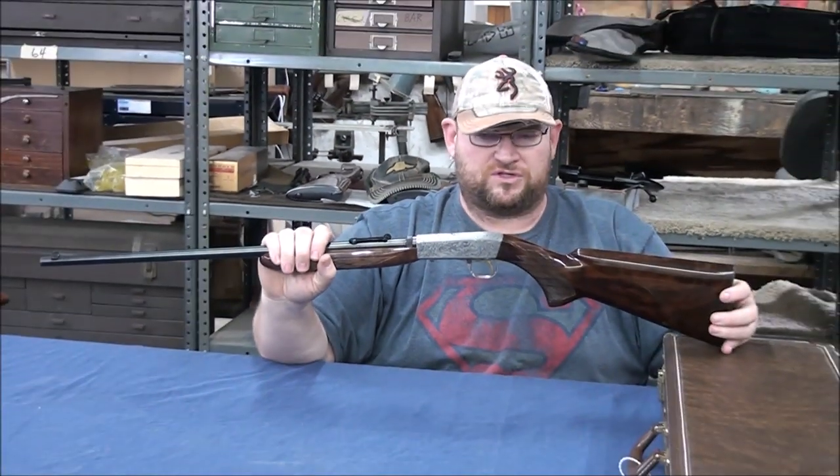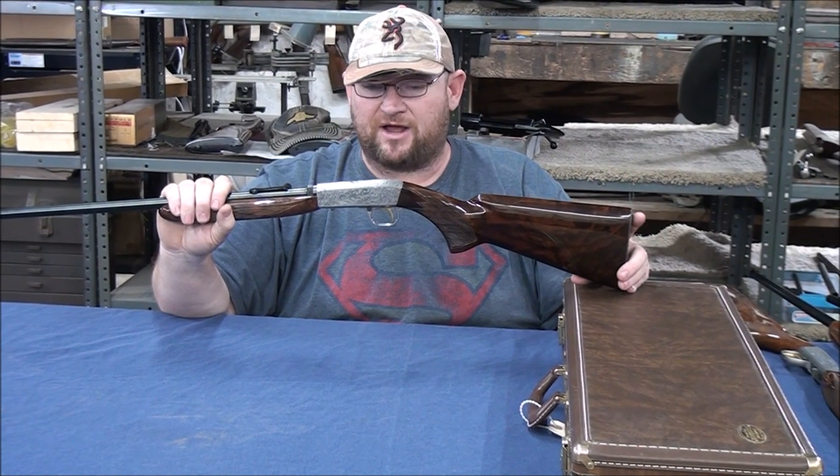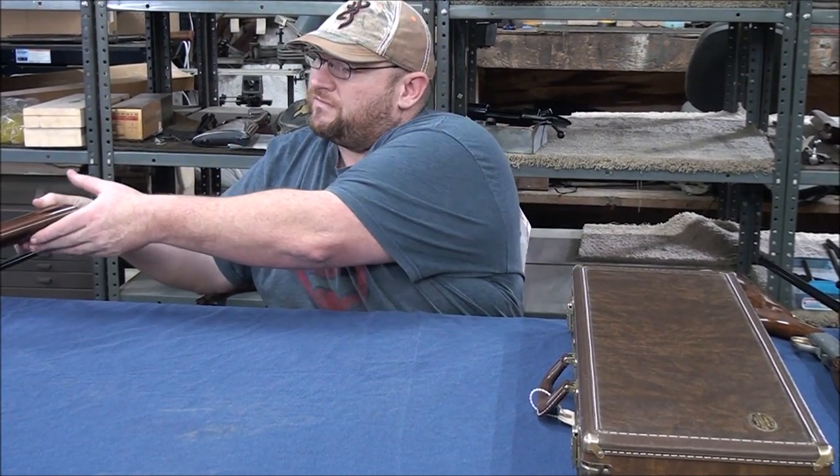That's your Grade 3. There is a Grade 4 which looks just like it, but the animals are in gold. I don't have one here to show you right now, but if you ever see one that looks like a Grade 3 with gold animals, that's technically a Grade 4. I've had a couple pass through the shop, but those are pretty few and far between.